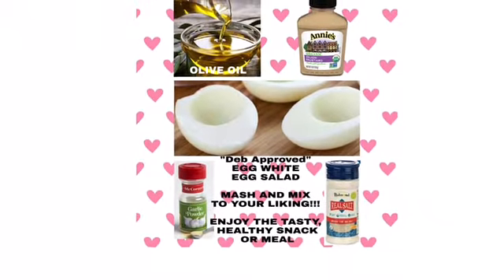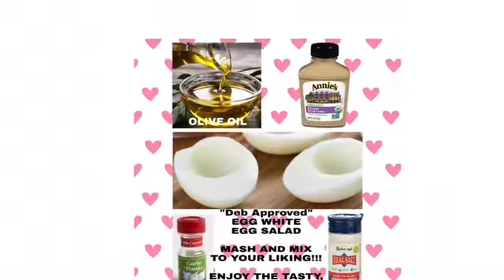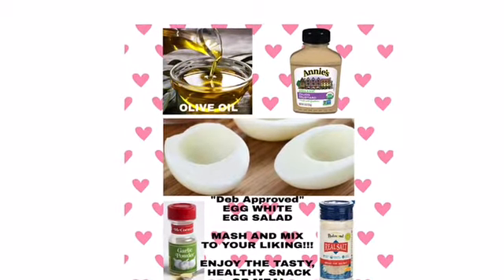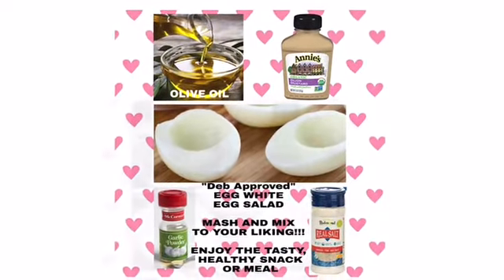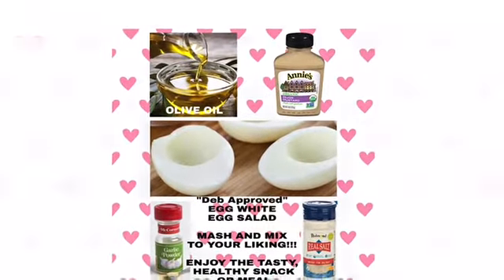Hey everyone, it's Debra Stern from Foodprint for Life and this is my YouTube channel. Today I am going to show you my favorite way to make an egg salad that is 100% clean and healthy and Debra approved.